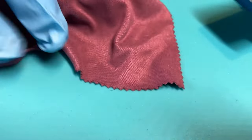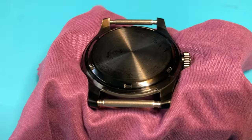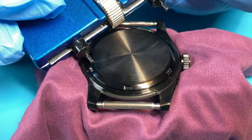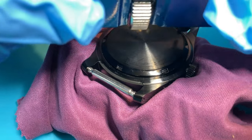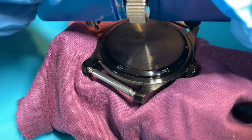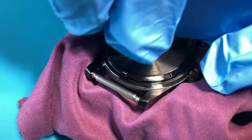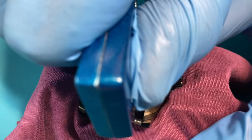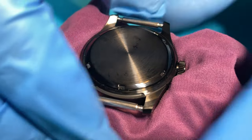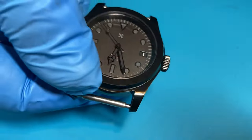Now bring the case back tool along. This wheel opens and closes the feet — you want to get one foot into one of those detents and the other into another. Use the wheel to adjust and get it nice and tight. Give it a twirl — not too much but enough to make it tight. And there we go — there's the watch!